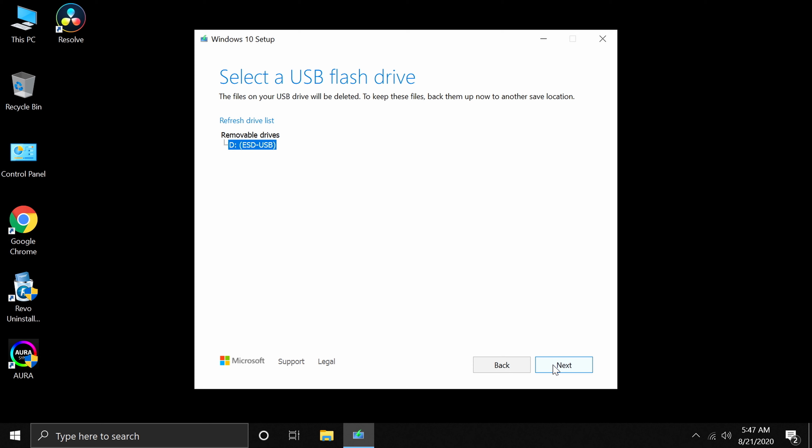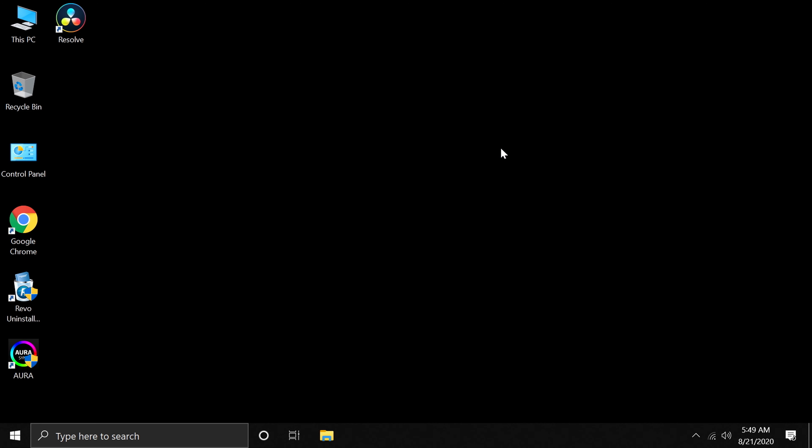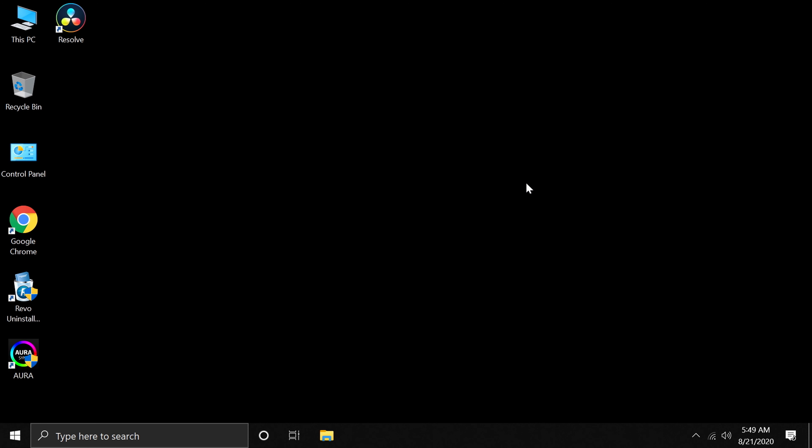The tool will create your installation disk — it takes about 10 to 15 minutes depending on your internet speed. Once done, close the tool. Since I already have my installer disk ready, I won't repeat this process.